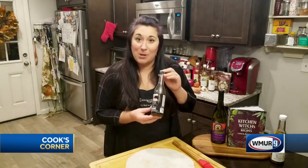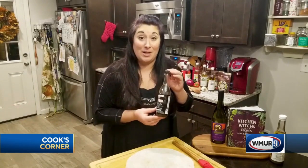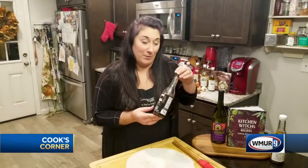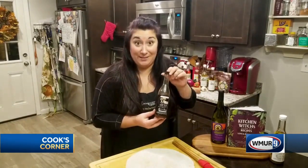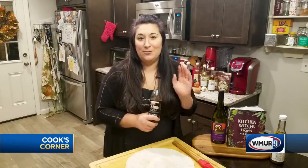Right now we've just reintroduced our black label limited edition porcini and white truffle infused olive oil. I only made about 150 of these, so when they're gone, they're gone. So tonight I'm making a really special truffle and fig flatbread.